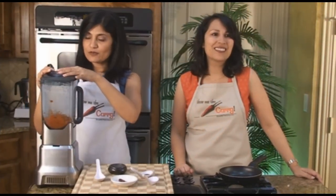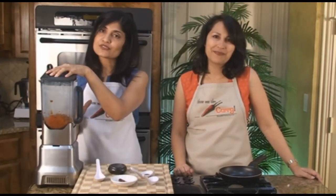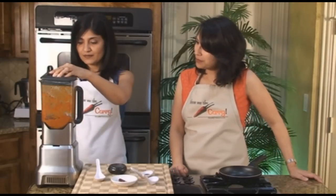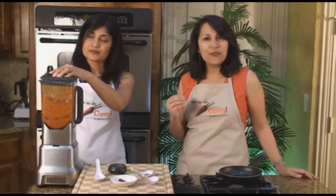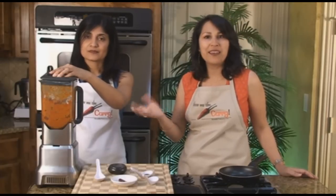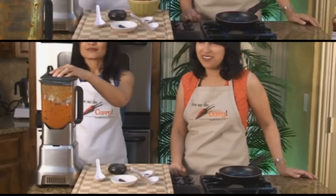We have our tomatoes and onions in our blender and we're going to pulse and grind this. We don't want it super smooth, so if it has a little bit of texture, all the better. If you need to add a little bit of water, you can — it depends on your blender — but you want to keep it a little on the thicker side, so we're going to stick to no water.